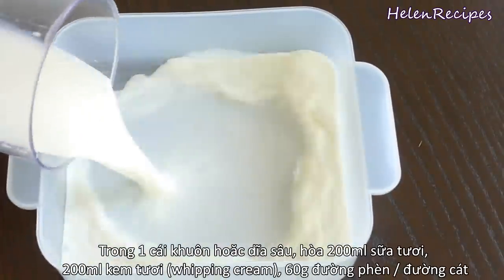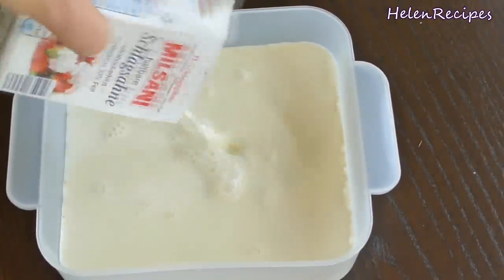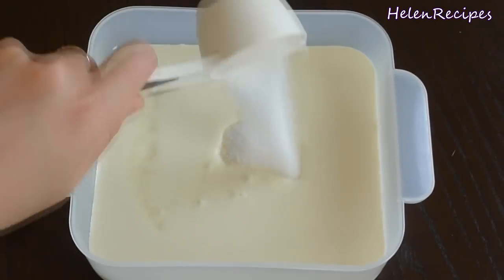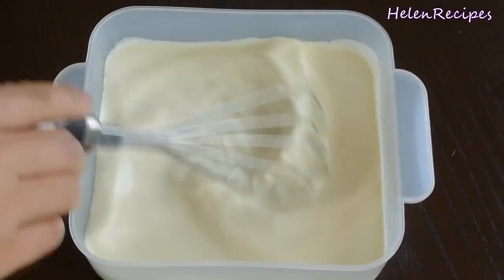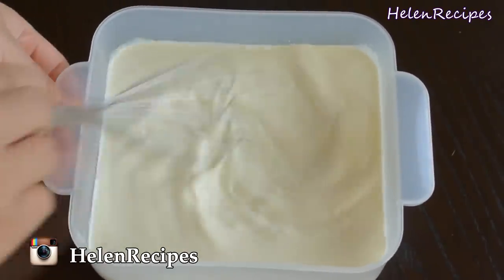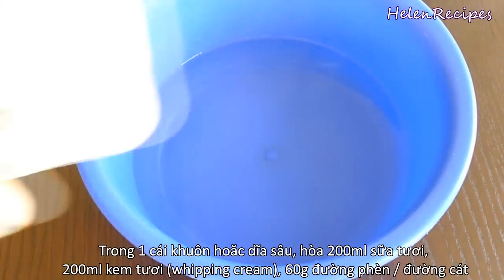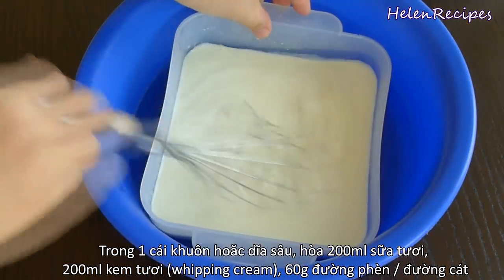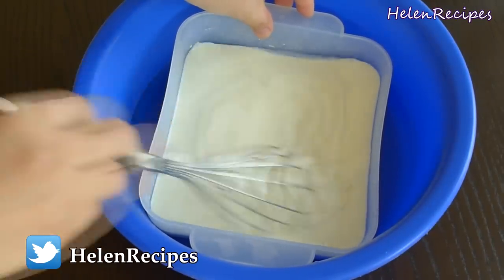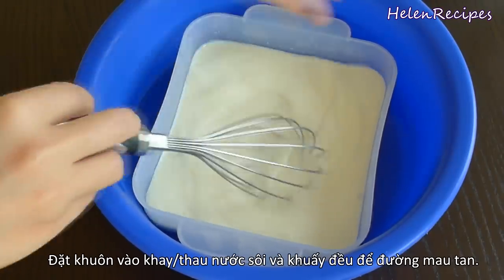In a bowl, add in equal amounts of milk and whipping cream — 200ml each. Then add 60g of sugar and stir well to dissolve. To dissolve the sugar more quickly, you can bring it on the stove at very low heat, but that is tricky because if you boil this mixture, the gelatin will lose its efficiency and the pudding will not set. My trick is to put it in a tray of boiling water and stir well — the heat from the boiling water will help the sugar dissolve without overheating the mixture.